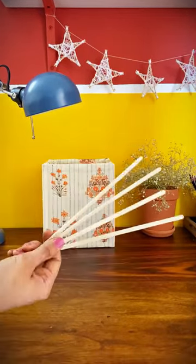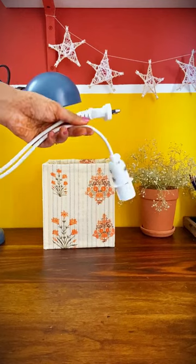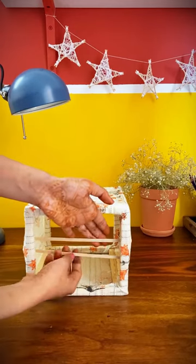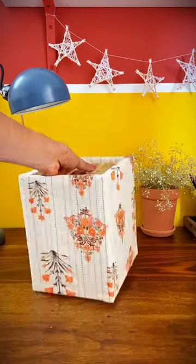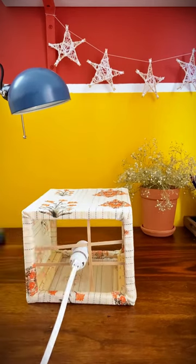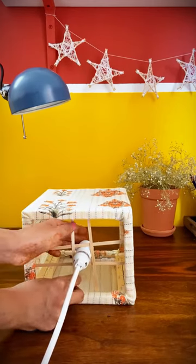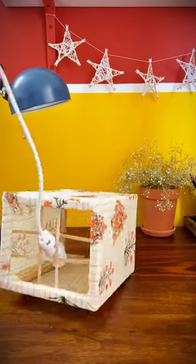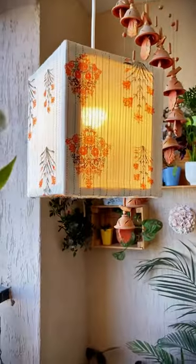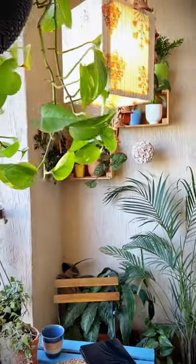Now take four chopsticks and account for the plug. Attach the chopsticks in such a way that the head of your hook just fits in there. Secure these chopsticks with the staple gun. It will look something like this, and it's all done — your colorful hanging lantern made from fabric is ready. I hope you like it!